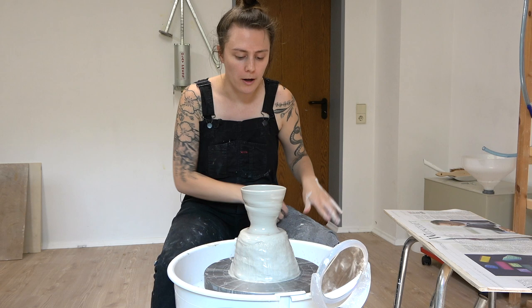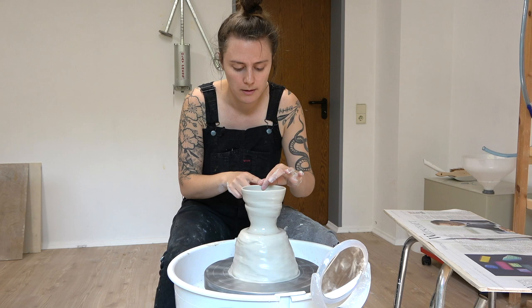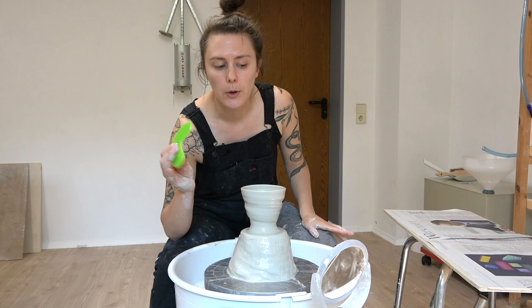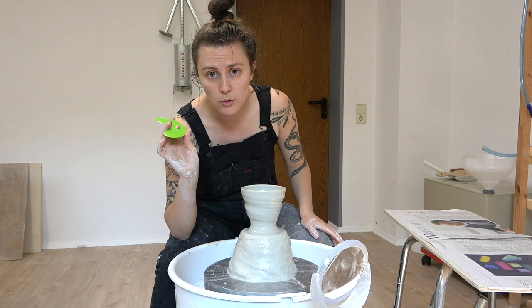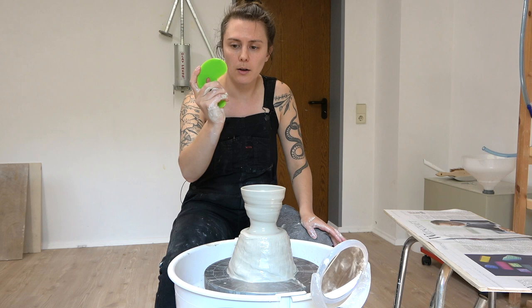Even though I like these pots to be wobbly and wonky and look very imperfect, I always want the rims to be perfect. So I always take a moment to make sure my rim is nice and round, because then it looks intentional instead of a mistake. I'm going to use this tool for removing the pot. You can use a string, a wire, or a credit card. I like to use this mud tools rib — I hold it in my hand and then I cut with it.